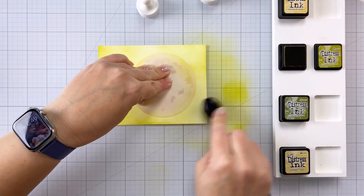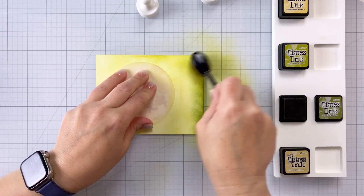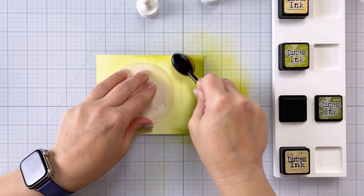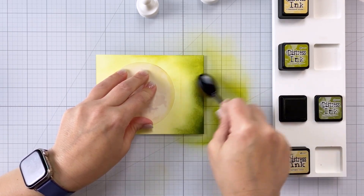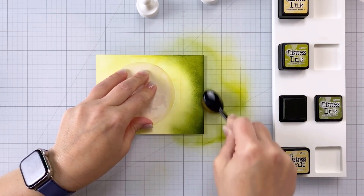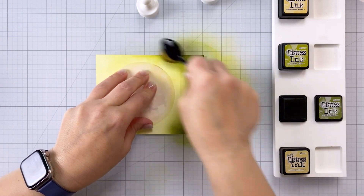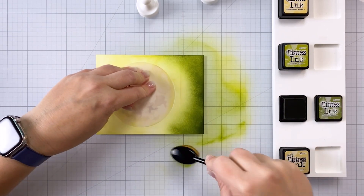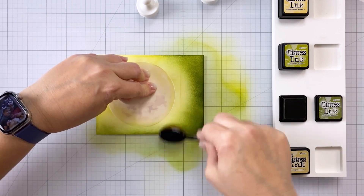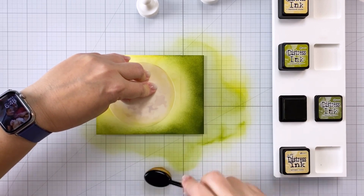To create a nice halo, I recommend picking two shades of a color. I wanted this yellowish green halo, so I picked a lighter yellow green, which is the Crushed Olive, and I used that first to do a general covering all the way around my moon. Then I picked a darker tone of green, the Peeled Paint, and I'm bringing that up from each side of the card, but not going all the way to the moon — just blending it into that Crushed Olive that I've already put on the card. This gives you that nice halo because the sky is getting darker the farther out you go.